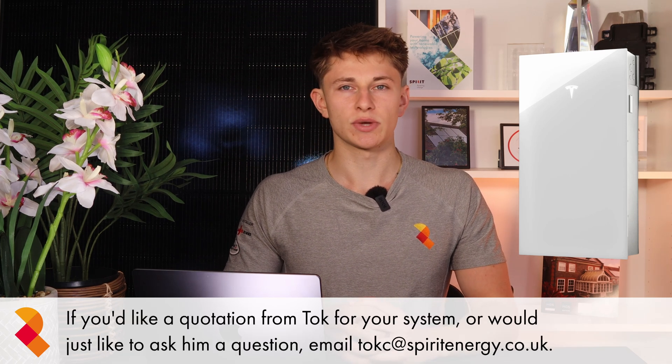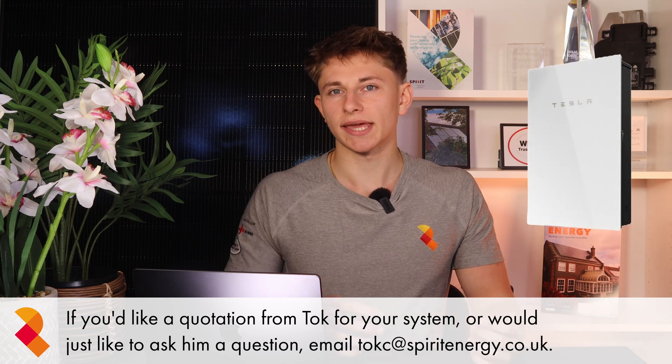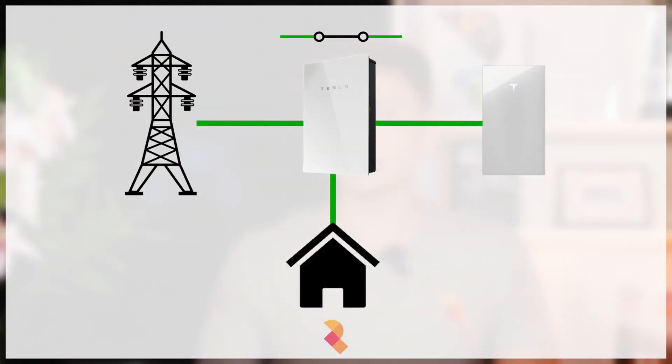Tesla Powerwall 3 is one of the top home battery storage systems available in the UK. It has always come as standard with a separate unit called the Tesla Gateway. The Gateway acts as an interface between the grid, the house, and the battery. On installation, the main incoming supply is routed through the Gateway, and the Gateway is then able to cut the line to and from the grid in the event of a power cut.